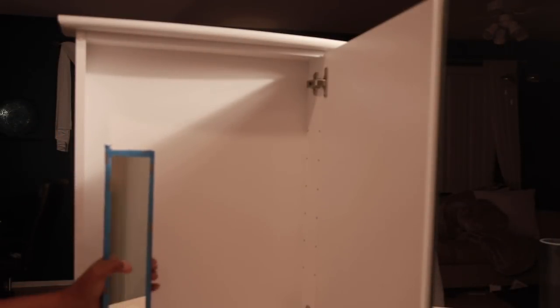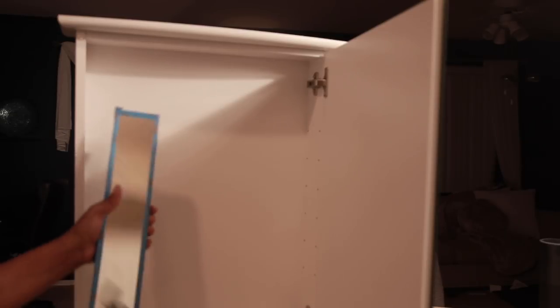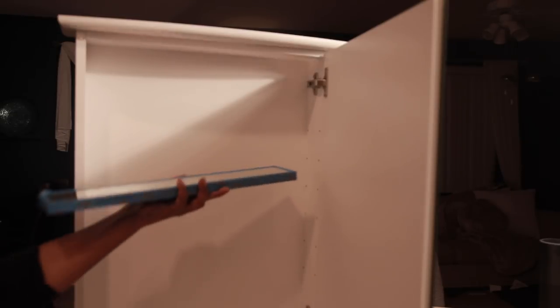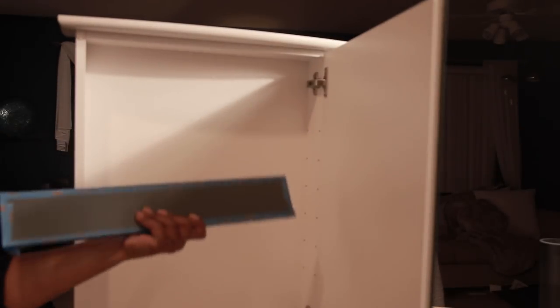When I went to Lowe's, I brought my shelf with me and had them cut six strips. I glued the two mirrors together — one for the top and one for the bottom — so I won't have to see the back of the mirror that is gray.